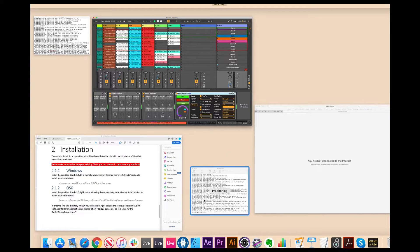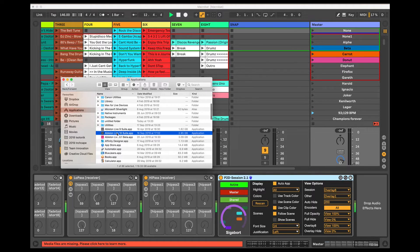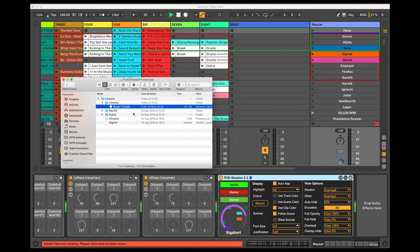Because I've installed the extra library component that comes with the download — and it's very simple to do — on a Mac you go to Applications, Ableton Live 10 Suite, Show Package Contents, Contents, Push 2, Push 2 Display Process App, Show Package Contents again, and the LibUSB-1.0 DLib file is replaced by the one provided in the download.